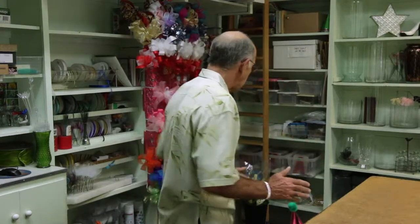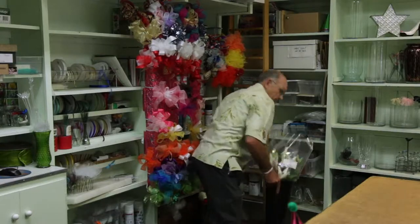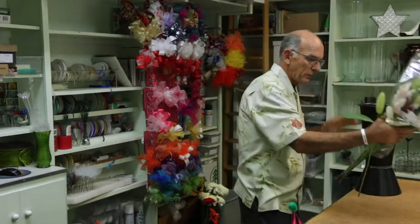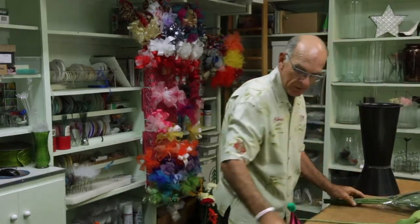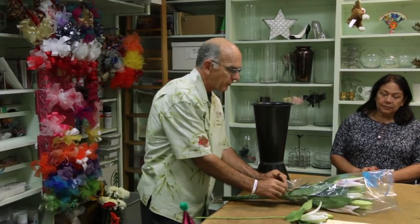Chris Spiker from Antelope Alley Florist. I'm going to show you how we do the lilies — the large stargazer oriental lilies. They come in from the grower, stems of ten, and they come in cellophane.